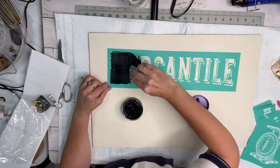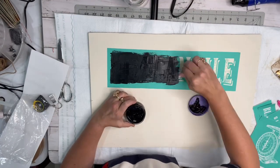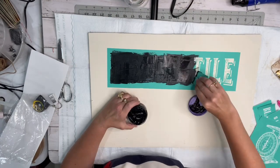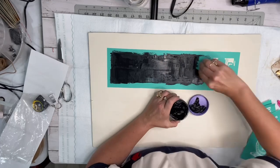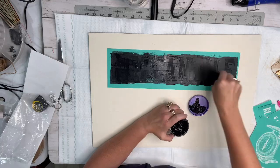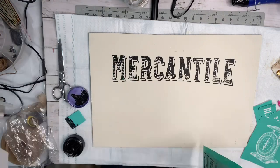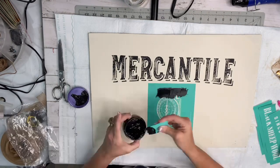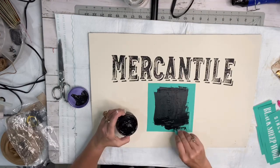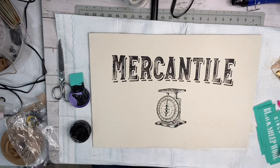I purchased the black chalk paste and pretty much all you do is use your little squeegee tool, put it over the top of your stencil, wipe off the excess, and put it back in your little cup. When I pulled this stencil off, it did not disappoint. Look how beautiful that is! I didn't have a whole lot of room to play around with where I put the stencils.